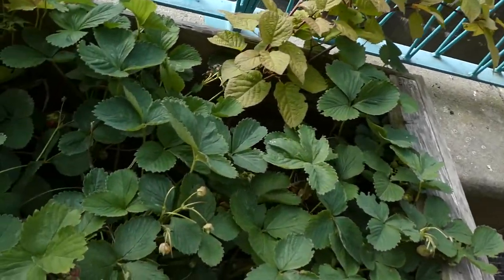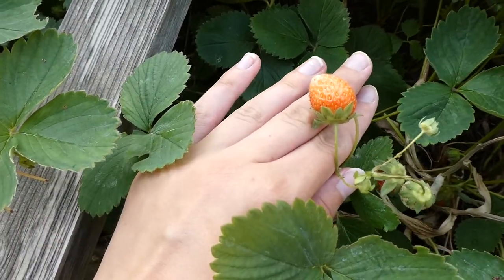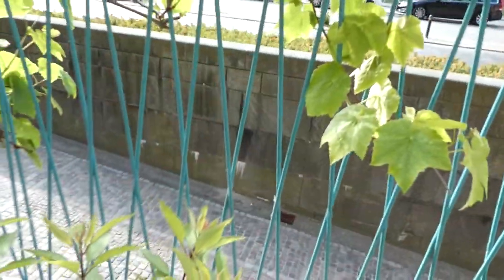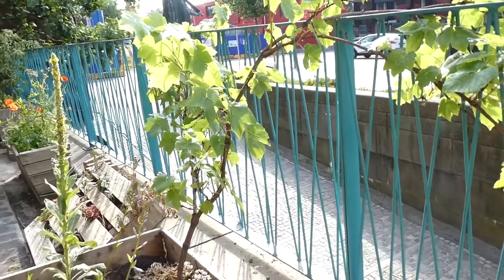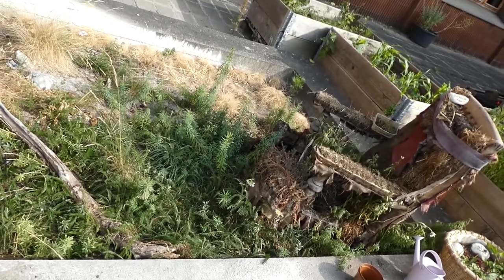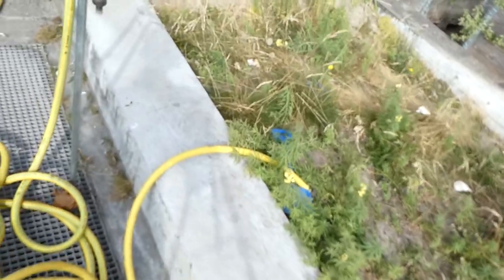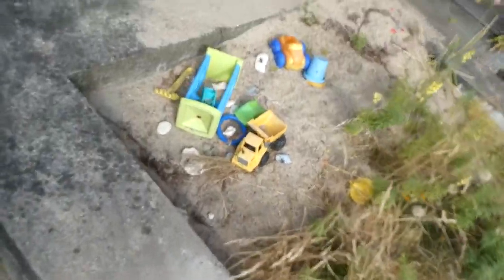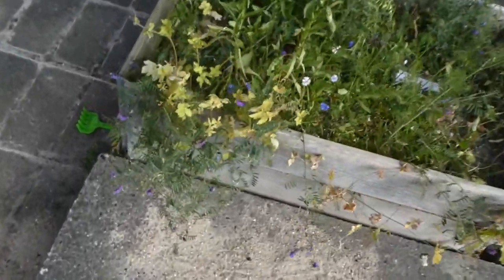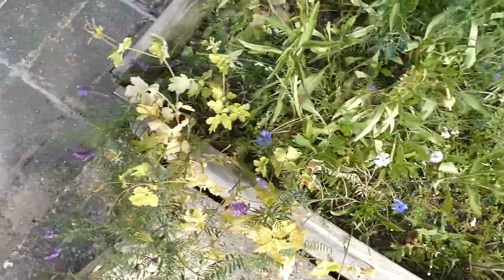Here are some strawberries — we've got more strawberries. And these vines will eventually have grapes on them. This is our beach biotope area, so we've got a lot of sand and plants that thrive in dry, hot conditions. And over here we've got a wild bed just for wild plants — they just grow free.